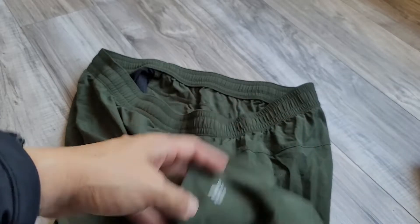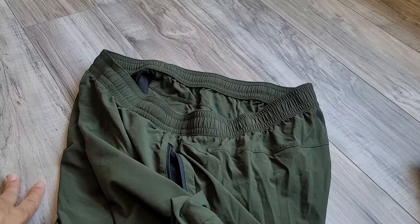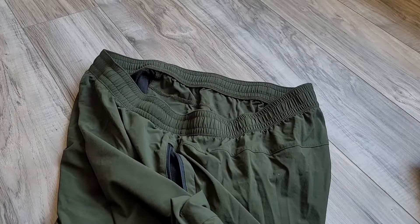So three different shorts, three different price points — depending on what you're looking for, I'd highly recommend any one of them based on your budget and how you plan to use them. All of them work great for working out and casual wear.